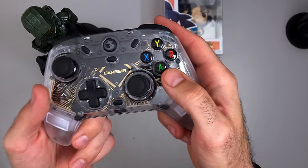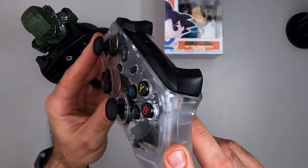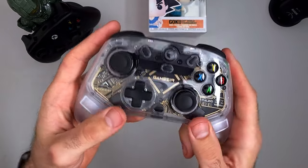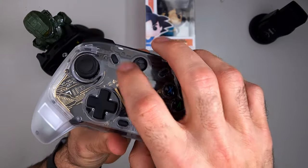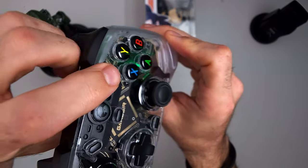Starting from the front of the controller, the XYBA buttons are tactile buttons — they feel amazing and are great to use. The D-pad is a membrane D-pad, raised a little higher than some D-pads, which may matter for fighting game players. The start, share, and end buttons are clicky, feel okay, are raised slightly, and look and feel pretty good overall.